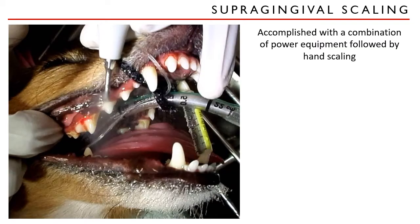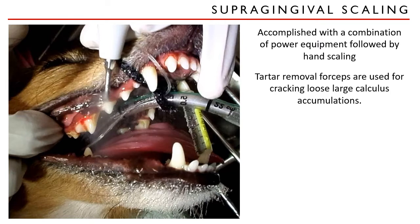Supragingival scaling is accomplished with a combination of power equipment followed by hand scaling. Hand scaling using manual scalers can be very effective, but it is fatiguing and time-consuming when used as the sole method of calculus removal. Gross calculus deposits are removed using tartar removal forceps, avoiding damage to the gingiva at all times. When using an ultrasonic dental scaler, you must use only the side of the scaler's tip — though sometimes the tip itself is needed for smaller crevices between the teeth.